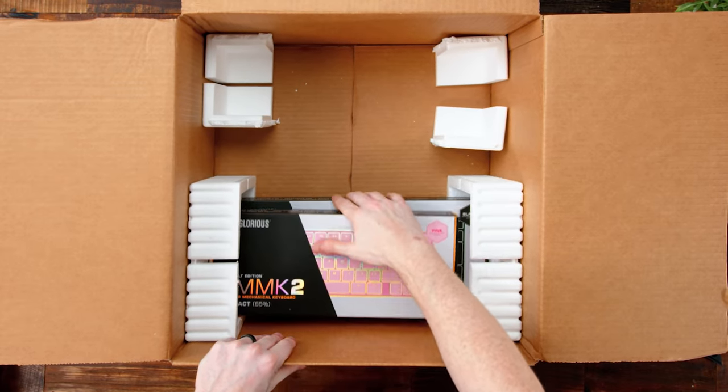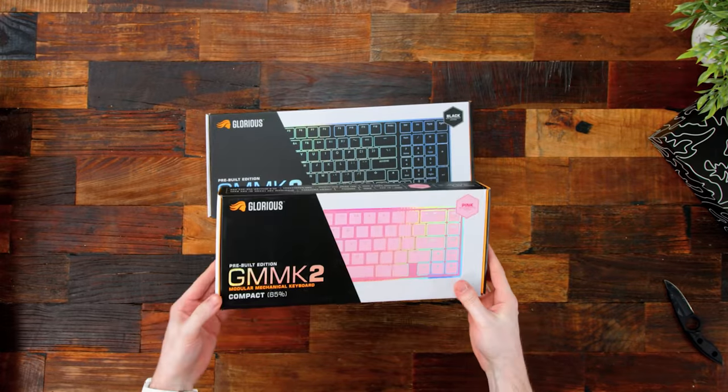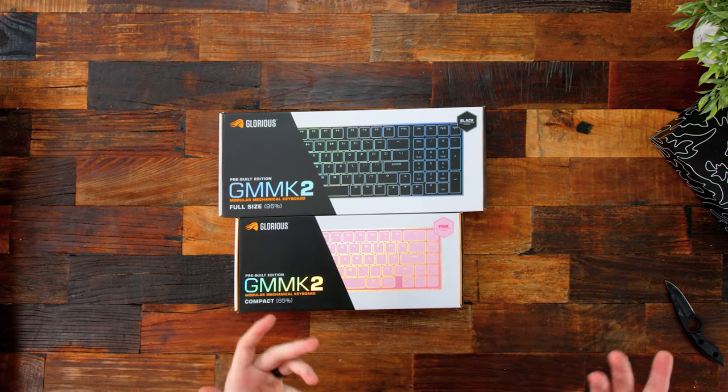Looks like we have the newest of the bunch — the GMMK 2 full size and the GMMK 2 Compact, and pink. That's going to make for an interesting review. Pink really isn't my style for filming aesthetics, but these are fully pre-built — it says pre-built edition on both. I assume they're also going to offer these as a bare bones so you could buy accessories and build it up yourself.